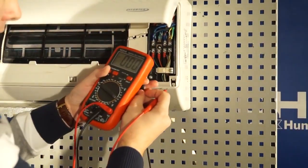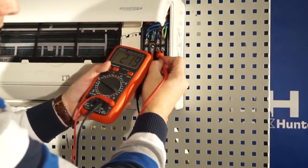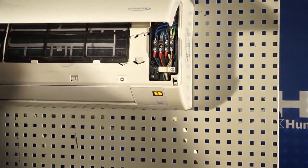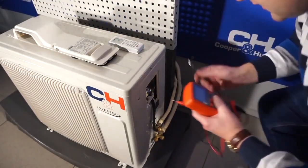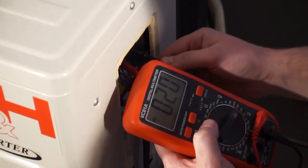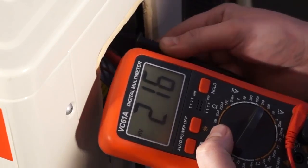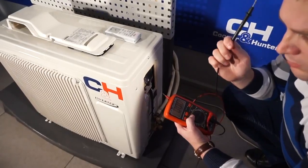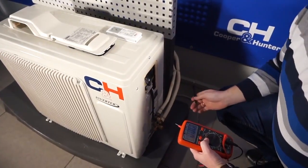Then, we check the power supply to the outdoor unit from the indoor unit. If between the first and the third terminals the power is 220V plus or minus 10%, that means these two cores of the connection cable are intact. If there is no voltage or less than expected at the terminals of the outdoor unit, these two cores are broken, so it is necessary to replace the power supply cable.